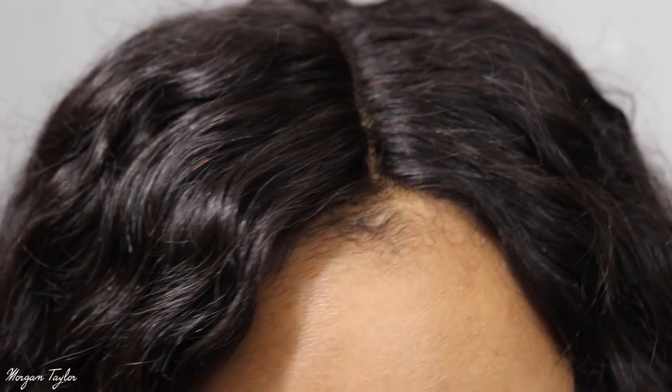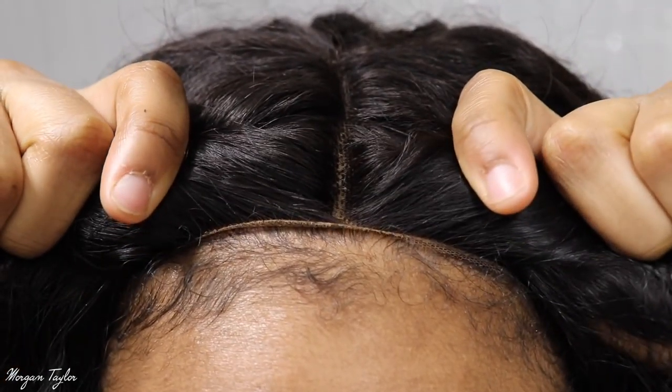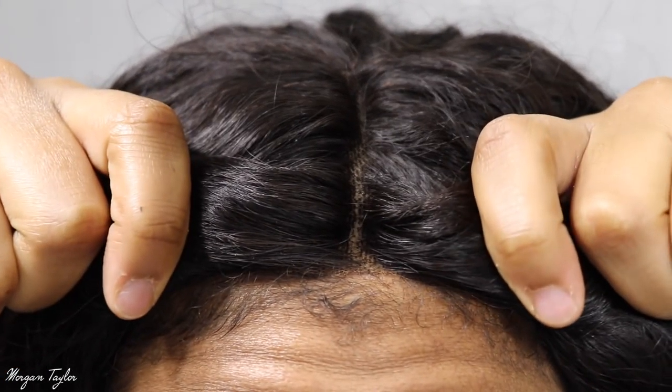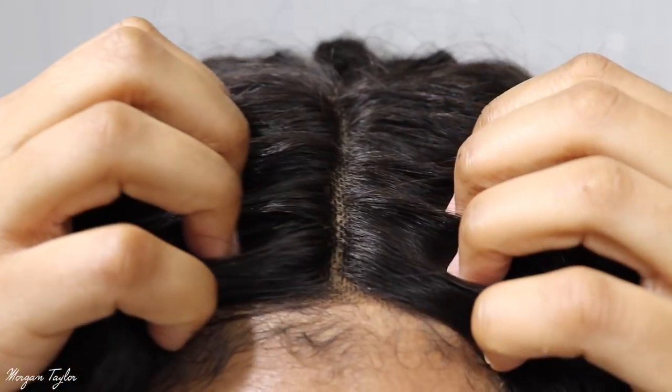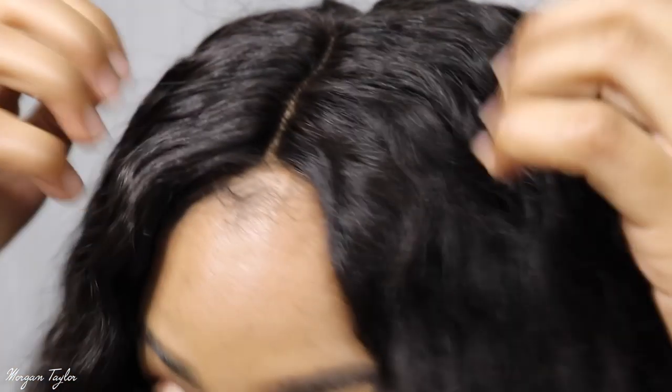This is also my first time with a Peruvian wig and I do like the touch and feel of it. Getting closer so you can see the lace — they did a pretty good job; it's very unnoticeable. I'm probably gonna go back and pluck more hairs so it looks a little more natural, because the hairline area is pretty thick. Once you pluck your hairline and part it how you want, it will look amazing.